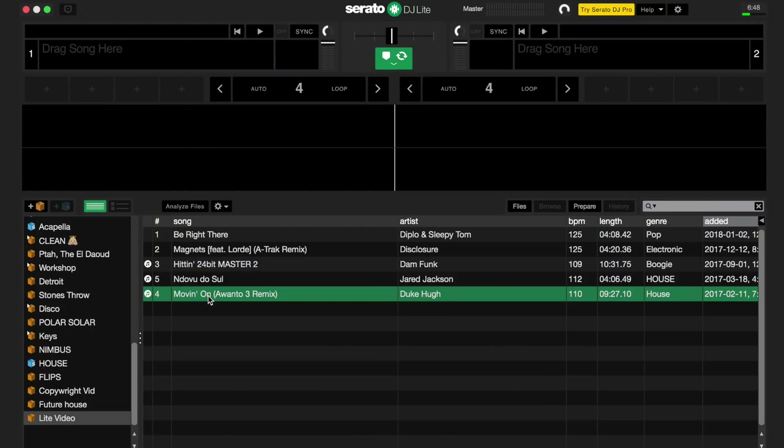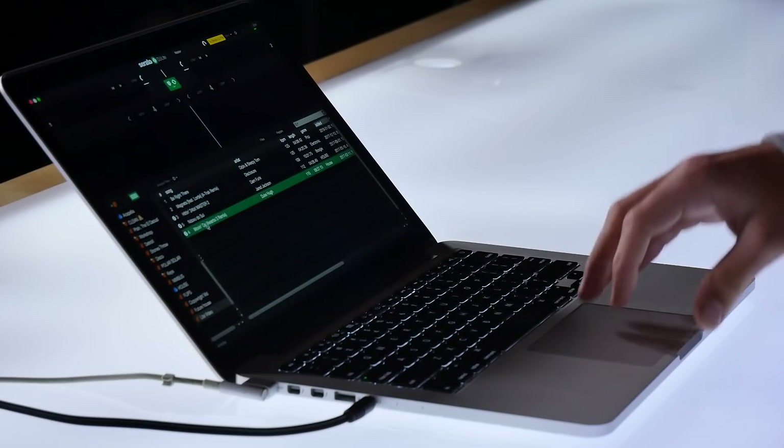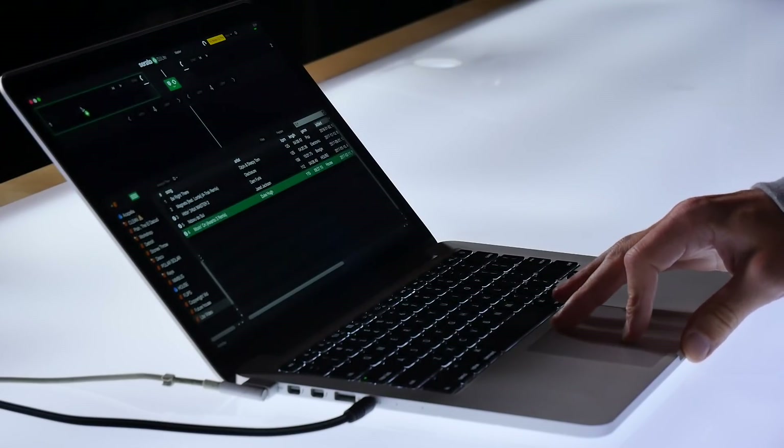When you first open the software you will see your library below and will need to load songs to the deck. If you haven't analyzed your library before, when you load a track to the deck it will analyze and set a BPM for your track.